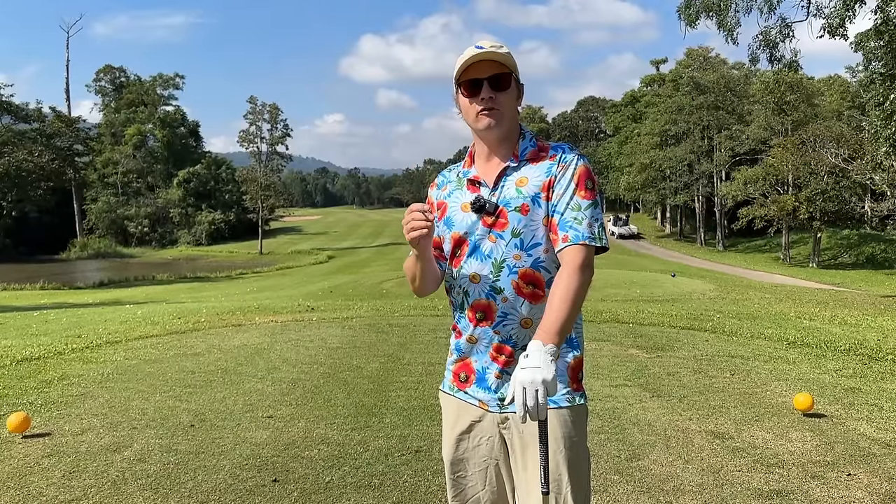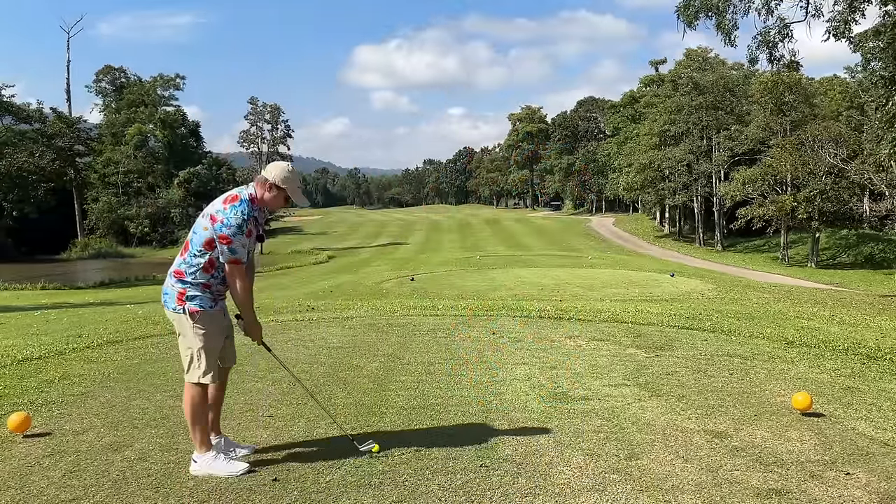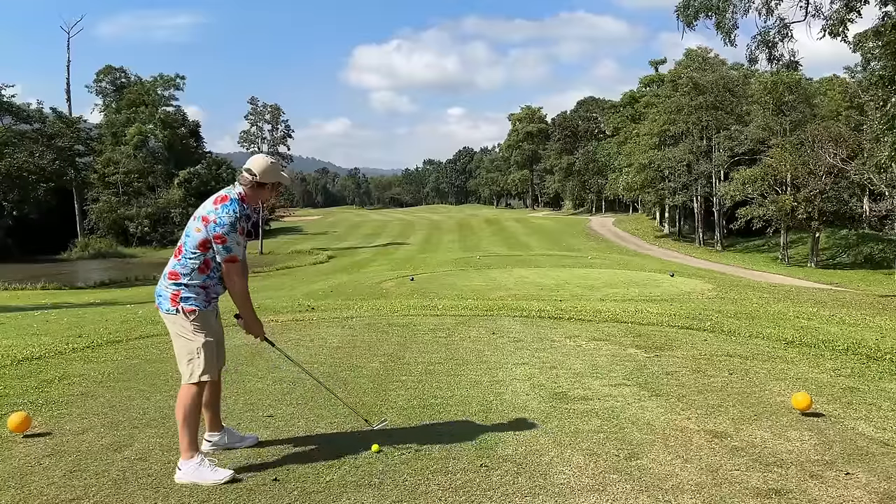This is how to play long par four holes — anything over about 380 yards. The first hole here is 390 yards and I'm going to hit a four iron, and I'll explain why.